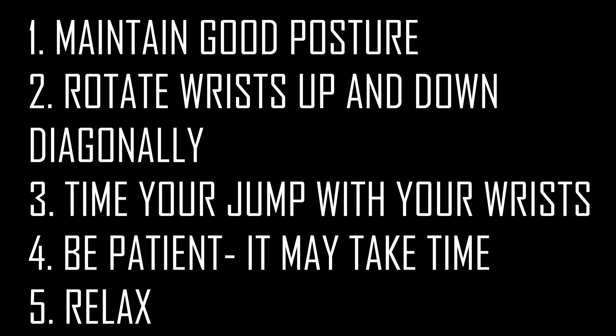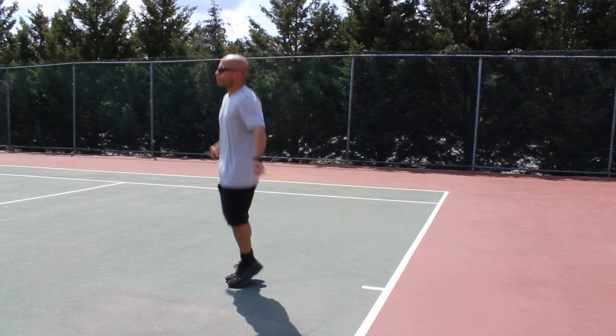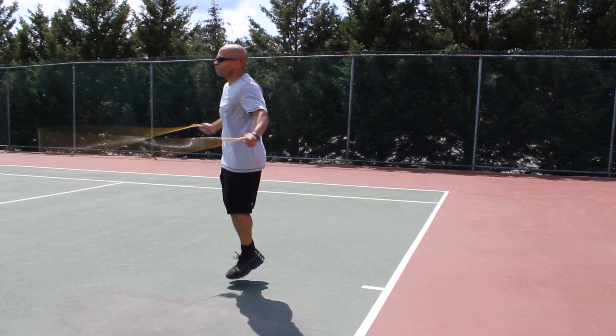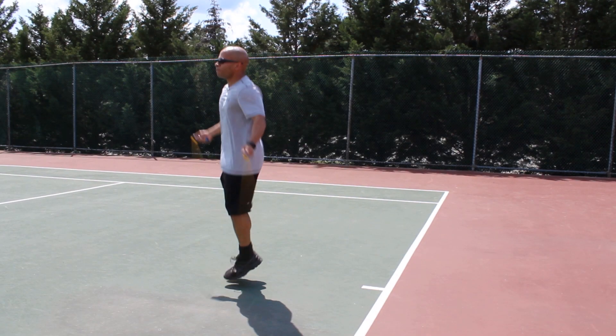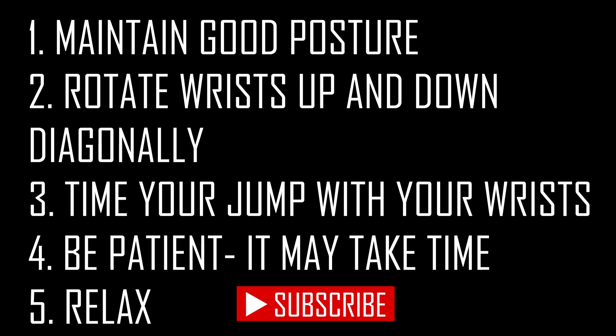Let's close up with some keys to success. Always with this move, maintain good posture — it's really important and it's going to help you improve in this area. Rotate your wrists up and then back down diagonally, the opposite of what you would do for a forward jump, and it should look like you're doing a halfway curl with your arms. Time your jumps with your wrists — that's important with every jump rope move, but it's especially important here because this move can be a little bit awkward in the beginning.